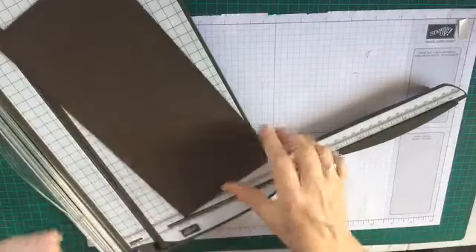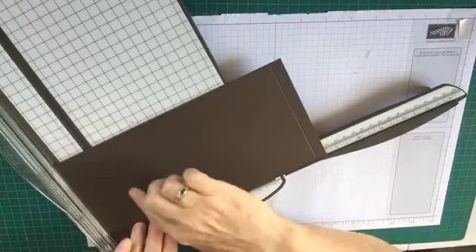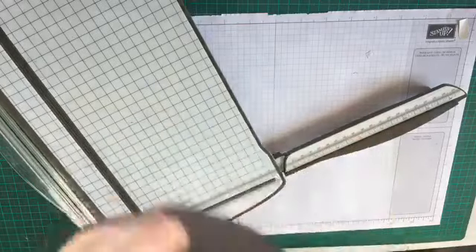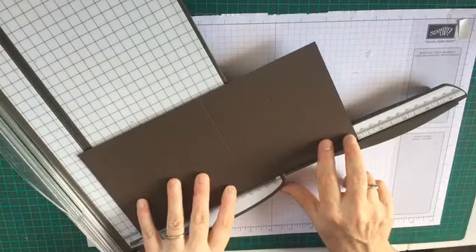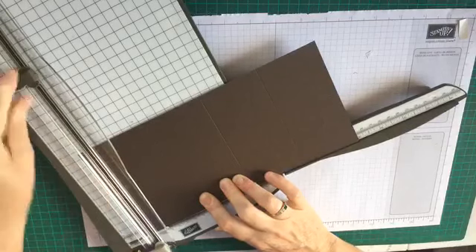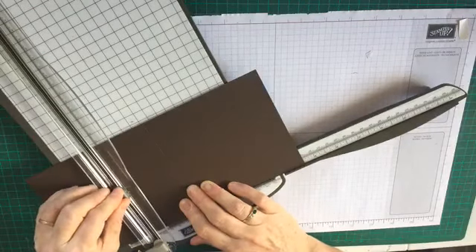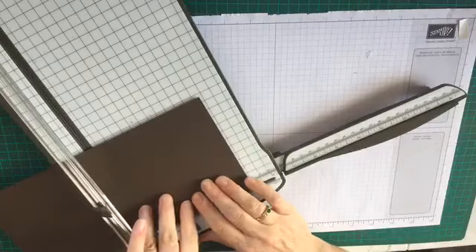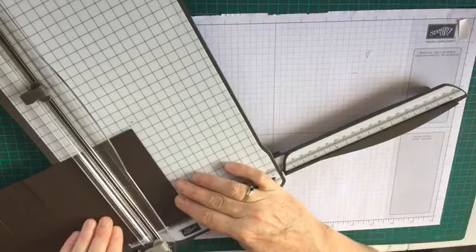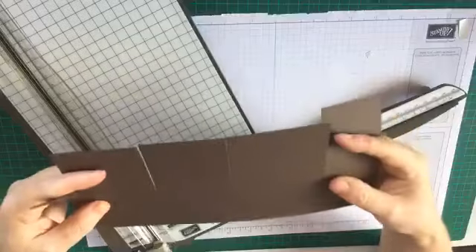So we've got our piece of card scored. Now we're going to cut these lines from the top down to this halfway score line. The half inch one you line up at ten, down to halfway. Move it along - next one is at the seven and a half inch one, bring that down to our score line. Then our five inch one down to halfway and then our two and a half inch one down to the score line.